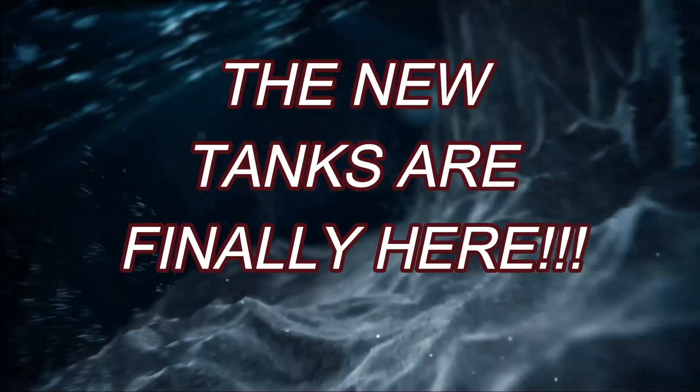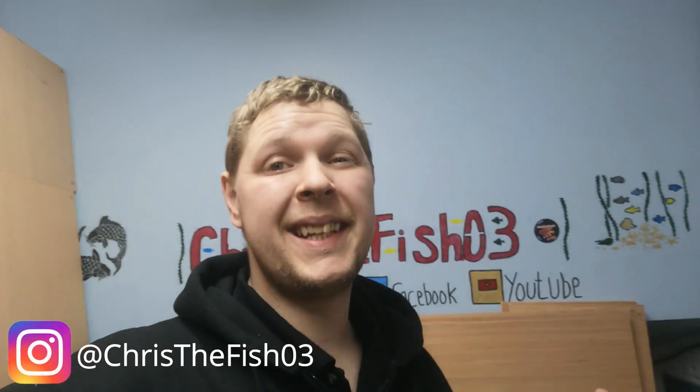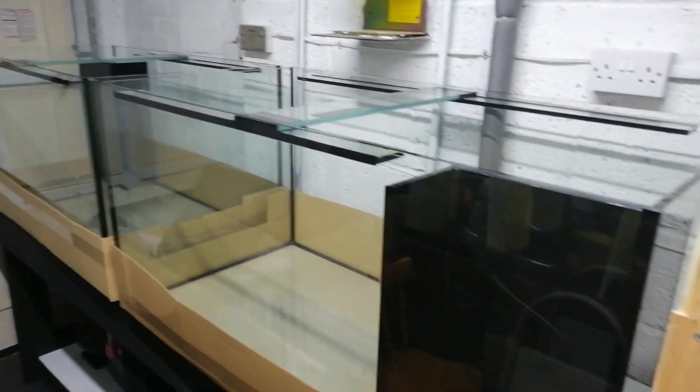The moment we've all been waiting for has finally arrived — the tanks are here! So as I said, the tanks are finally here, but let's not get too excited just yet. I really cannot stress enough how much I do not recommend using Aquamania UK. Oh my god, they haven't got a bloody clue, and I'll show you exactly why. You'll excuse this monstrosity which you'll see later on in the video, but we're going to focus on these tanks for now — I mean, okay, they look pretty damn good, they're nice, they're neat.